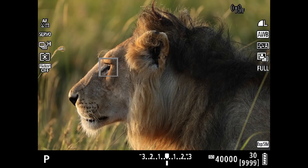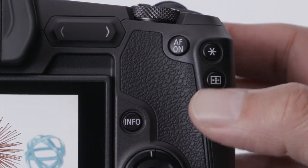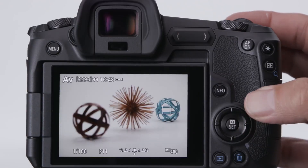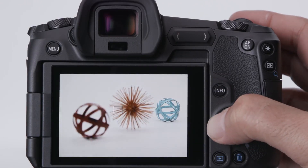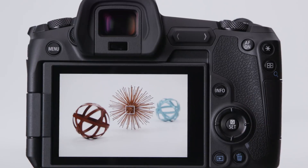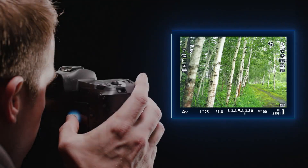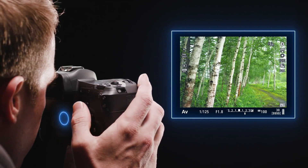A great feature carried over from EOS Digital SLRs is orientation-linked AF point. Pick an AF point location for horizontal shots and another for verticals — when you rotate the camera, the active AF area will automatically change locations for you. Moving AF points is a critical aspect of using an AF system with such wide coverage. Learn the default methods first: press the AF point button, then use the 4-way cross keys to move the AF area where you want. You can speed things up by customizing the cross keys so they directly move AF points without pressing the AF point button first. You can also tap the touchscreen LCD to move an AF point, or try touch and drag AF to move an AF area with your thumb on the LCD monitor as you look through the eye-level viewfinder.